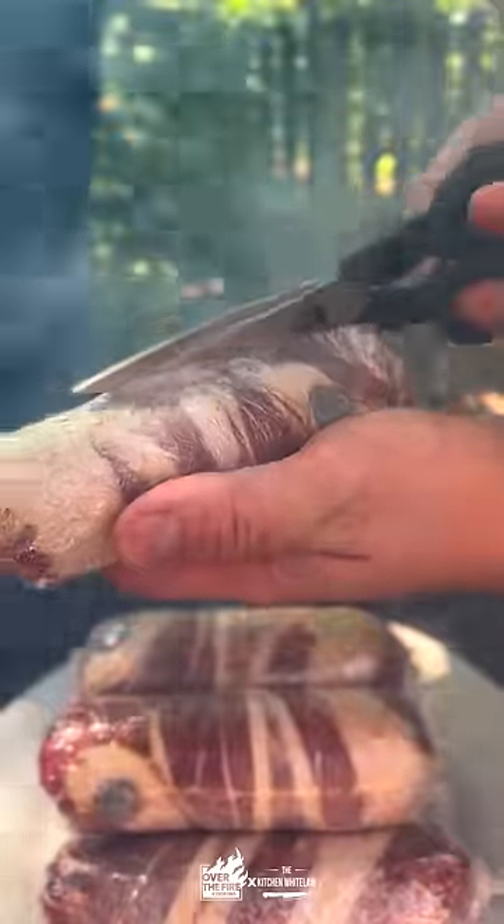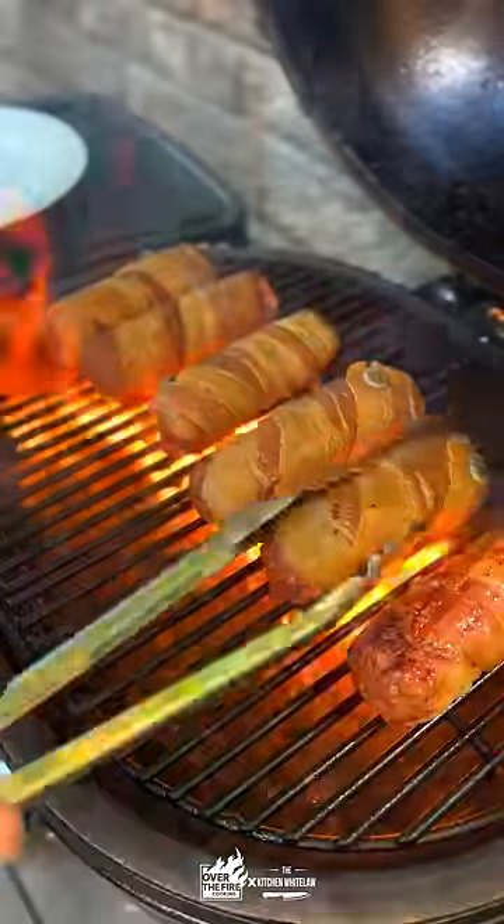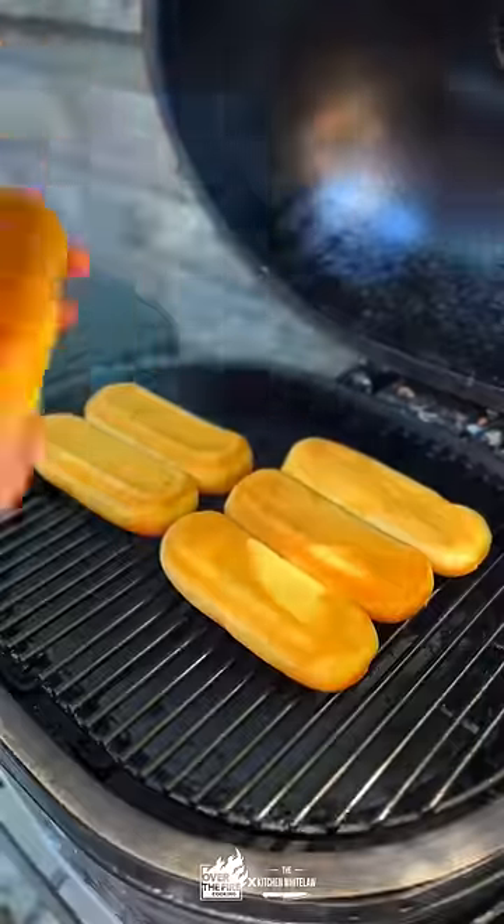We are gonna grill these suckers hot and fast. Get that bacon seared, get them flipped around, that way you have even cooking. Don't cook it for too long though — you don't want that cheese leaking out.